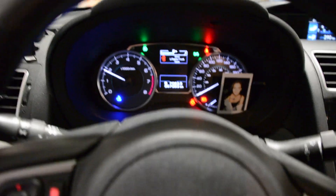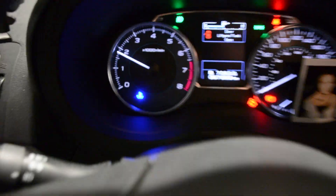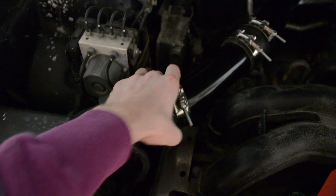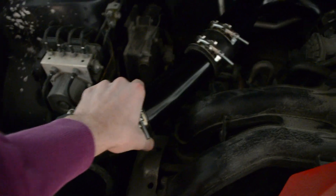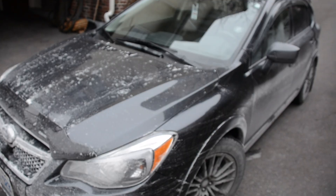It's just warming up — no dash lights. It's just cold. Everything's tight. One mod done. The car's idling nice.